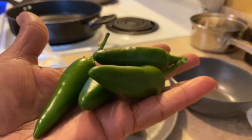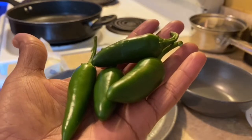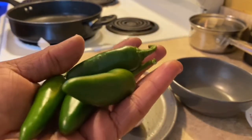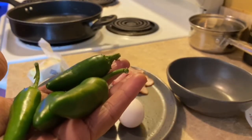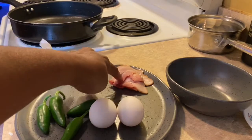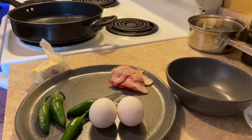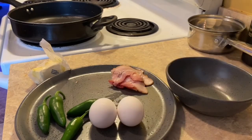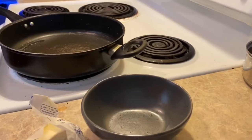Right here we have a little small harvest. I'm gonna make scrambled eggs and I'm gonna add these jalapeno peppers. I have my two eggs, some bacon on the side, and I also chopped up some onions because I love onions in my eggs. Let's get started.